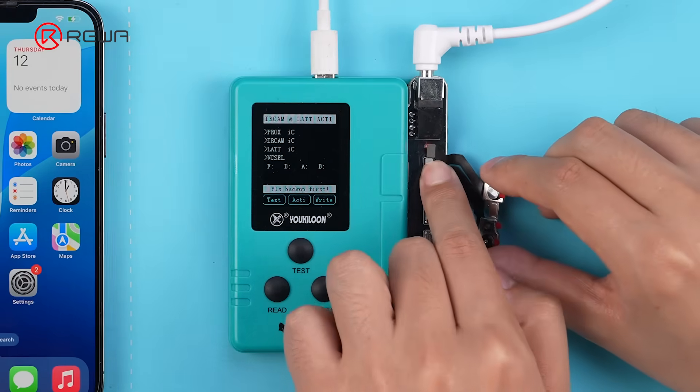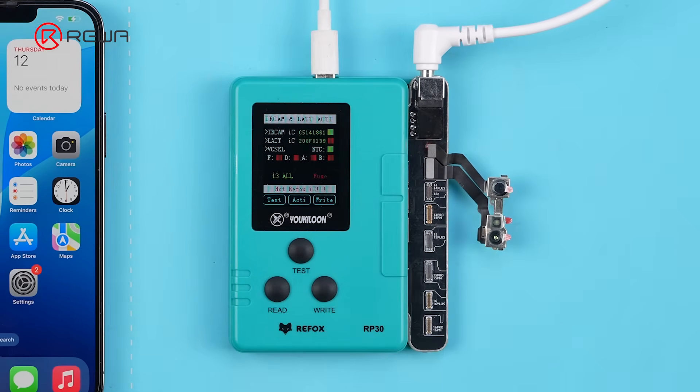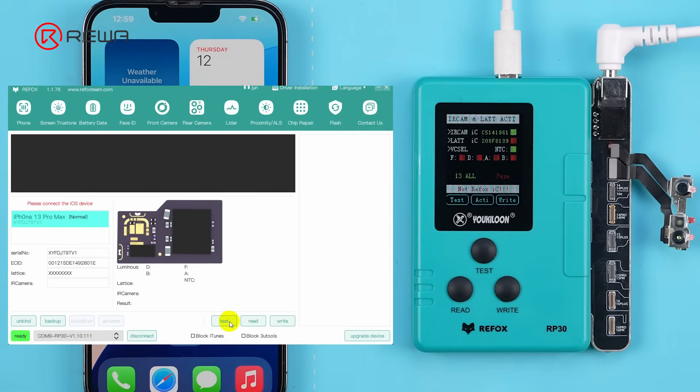Connect the Dot Projector to the Face ID repair programmer. Click Test to diagnose the fault. The result reads Lattice IC fuse — a common failure. Then proceed with the repair procedure.